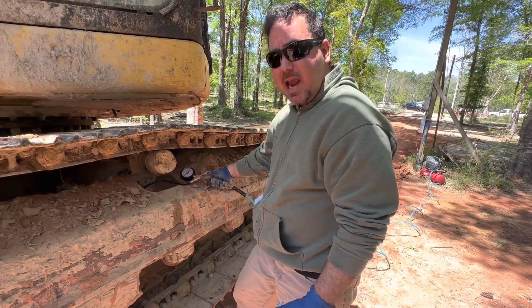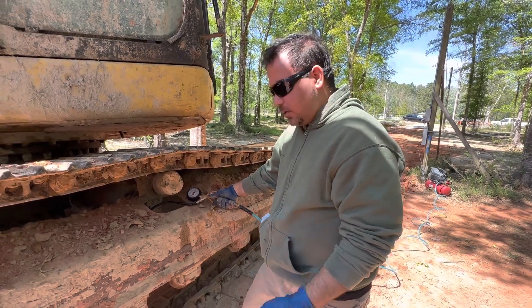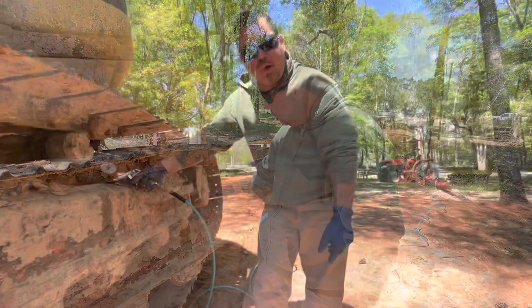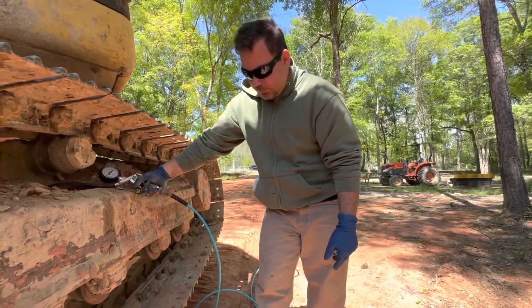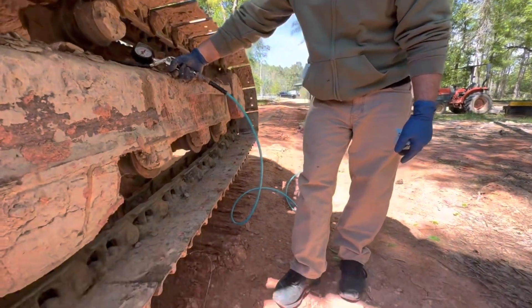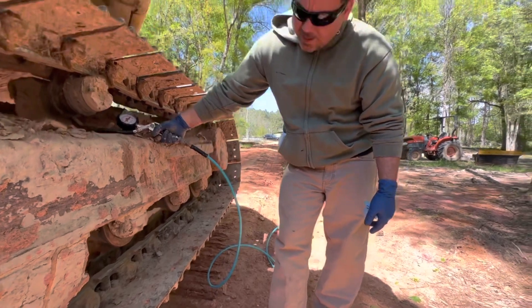It takes a lot of air. The air compressor is probably going to kick back on just because it takes a lot of air to pump up the track. Here we go — oh, that's pumping up good. That's pumping up good. Okay, I think that's good.